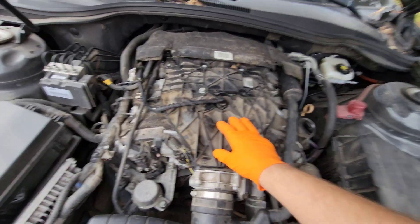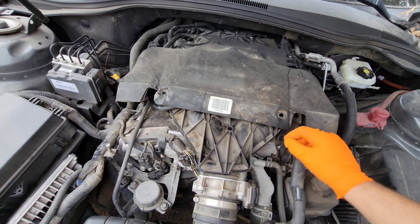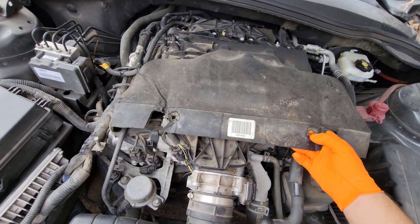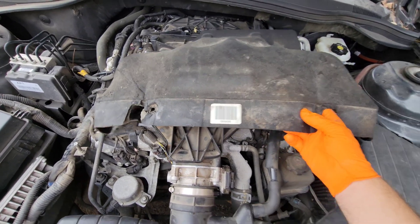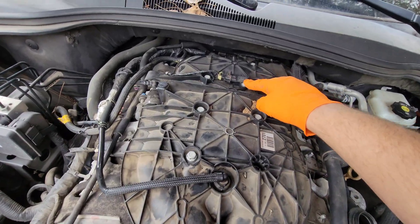And it's your plastic intake plenum. Reach back here and remove this cover — it's being held in by plastic pop clips, or rivets, whatever you want to call them. And here's going to be your MAP sensor right here.